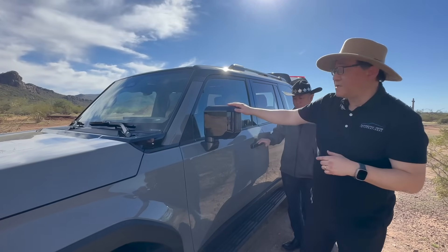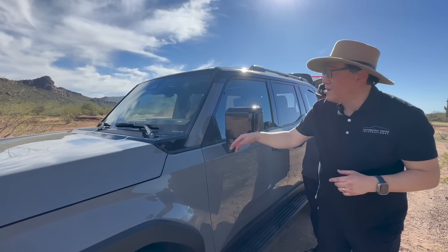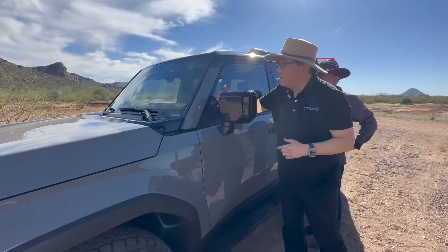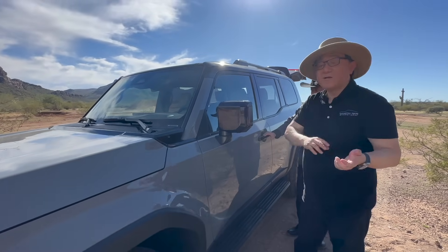The position of the mirror has also changed — it's now located on the door rather than on the A-pillar or the corner, allowing visibility right through the gap between the A-pillar and the mirror so you can see what's coming ahead. That's something that was not present on the previous GX.